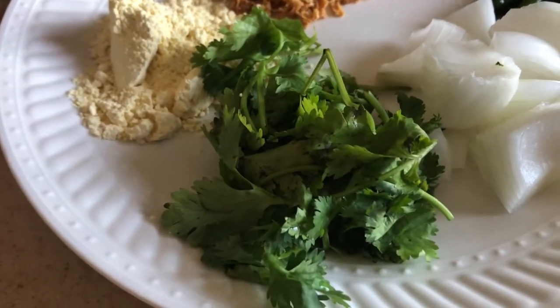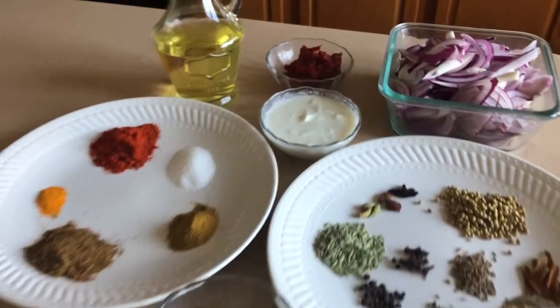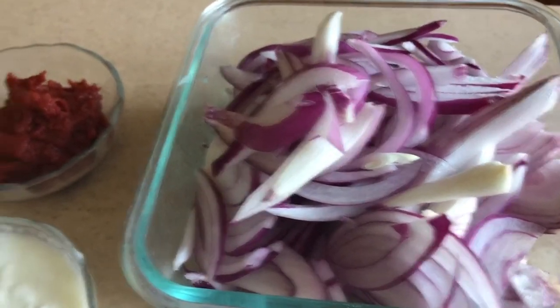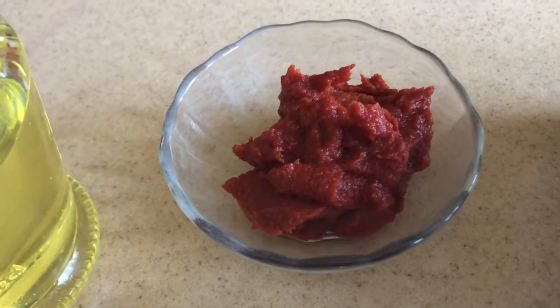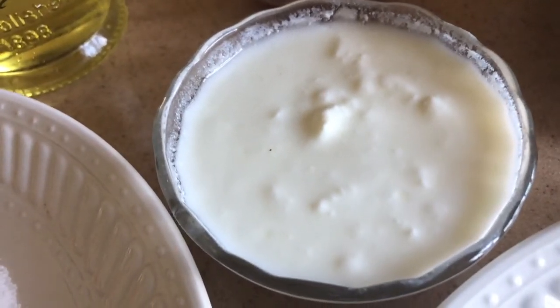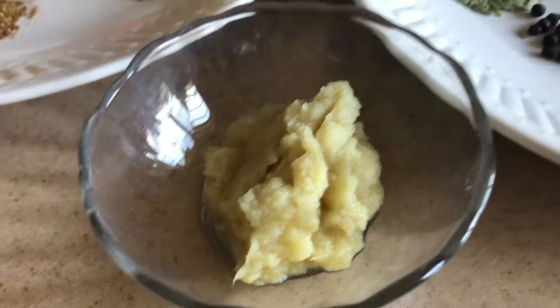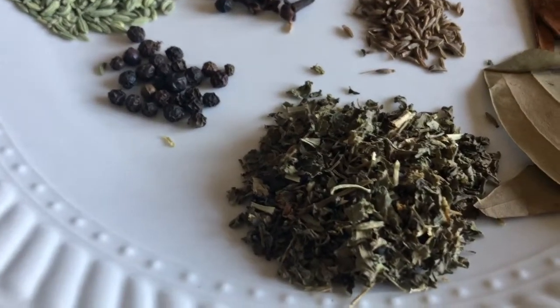And some coriander. For the gravy, we need two large thinly sliced onions. I have taken about 4 tablespoons of tomato paste - if you don't have that, you can also use two tomatoes pureed. We also need one-fourth cup of yogurt, 2 tablespoons of ginger garlic paste - I have already made this fresh. And in the whole spices, we need 1 tablespoon of kasuri methi.